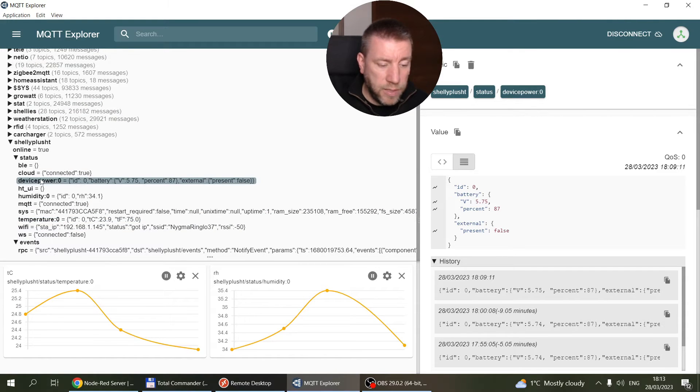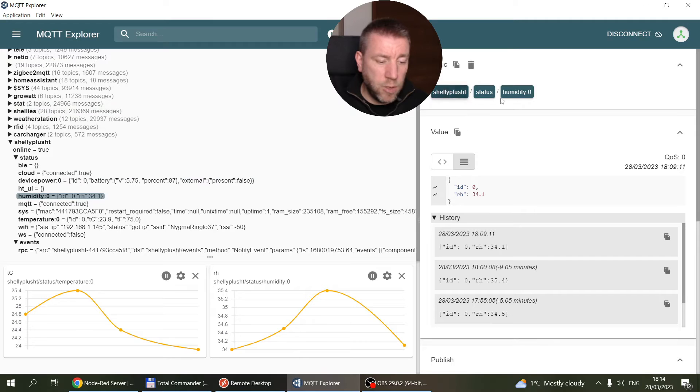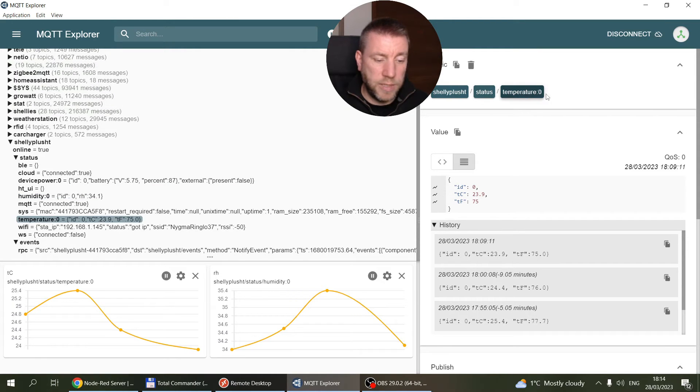One interesting sub-topic is 'shellyplsht/status/devicepower:0', which contains the battery percentage. There's also 'humidity:0' which includes 'rh' for relative humidity, and 'temperature:0' which provides two values: 'tc' for temperature in Celsius and 'tf' for temperature in Fahrenheit — so it automatically calculates both and you can use whichever you prefer.